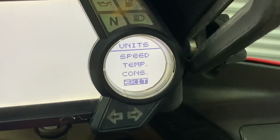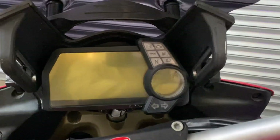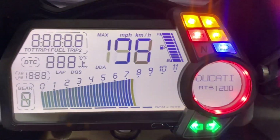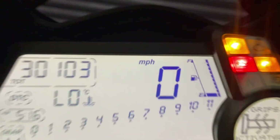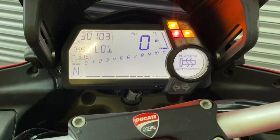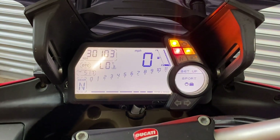And then you can exit. Then you just flip the bike off and back on again. And you will find that kilometres have changed to miles and we're all good, and I need some fuel. Thank you very much for watching. Always a pleasure. Thank you.